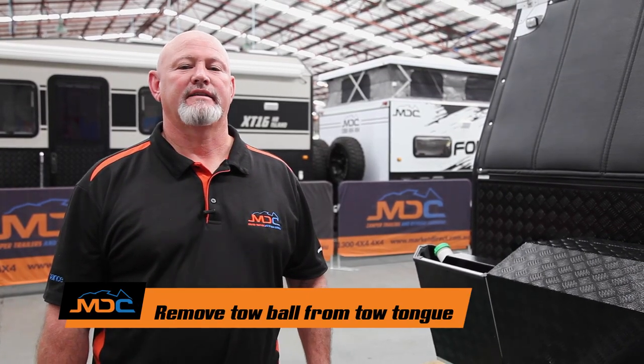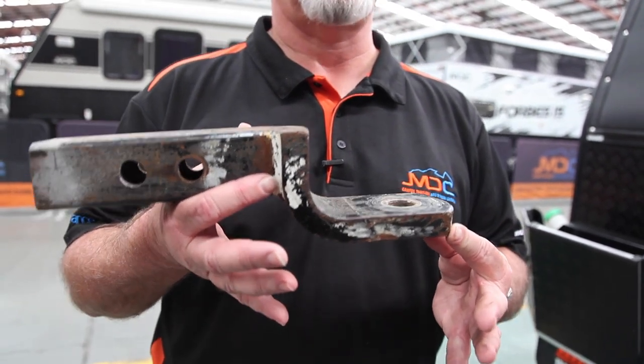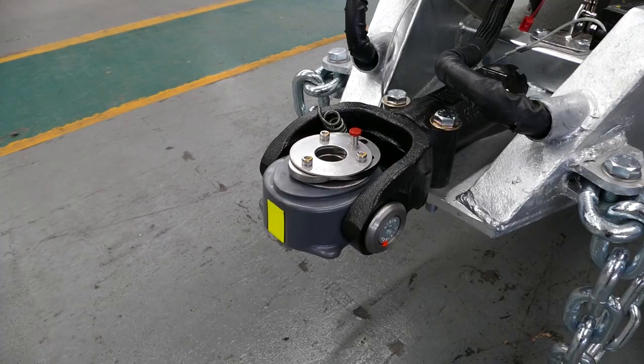Also, you need to remove the tow ball off your car. Your tongue needs to look like this when you turn up — ball off — so we can attach our receiver that goes on the DO35 or poly block, whichever, so therefore we can get you on the road.